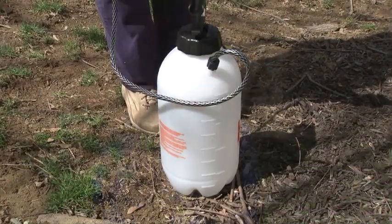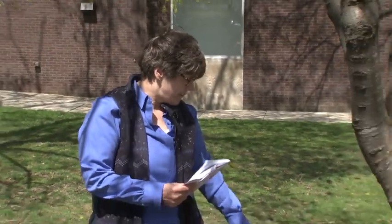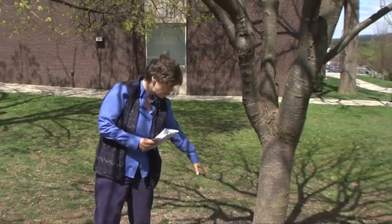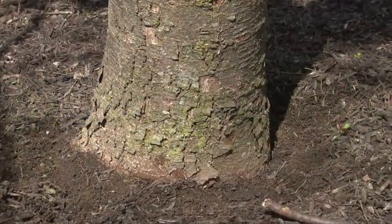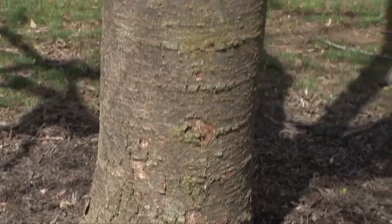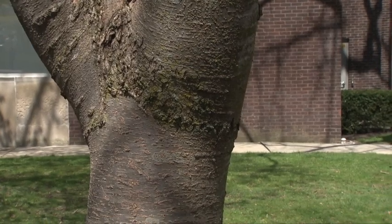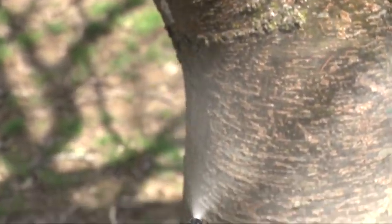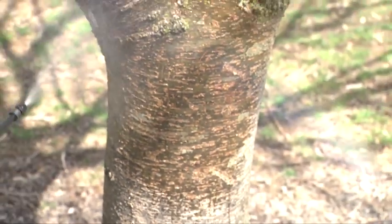We've mixed our product here in this tank and we're going to treat this trunk of this tree from the tree flare — that's where the bottom of the tree meets the soil — up to four or five feet around the base of the tree.